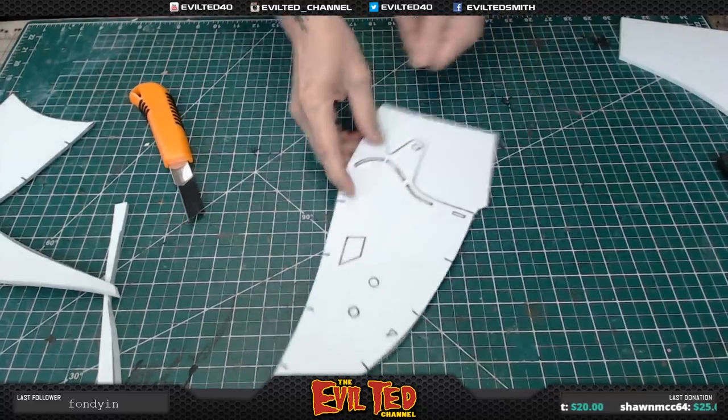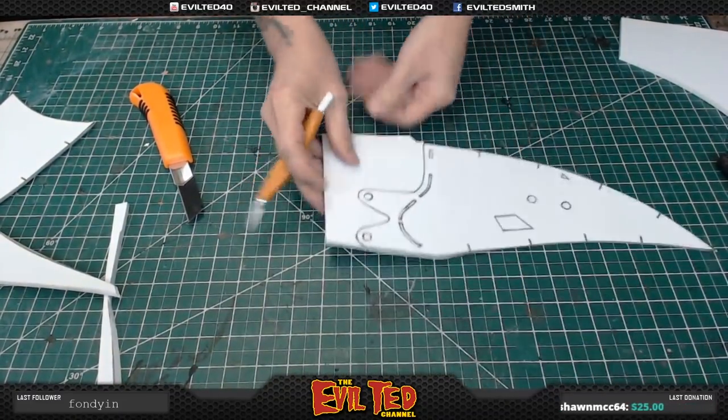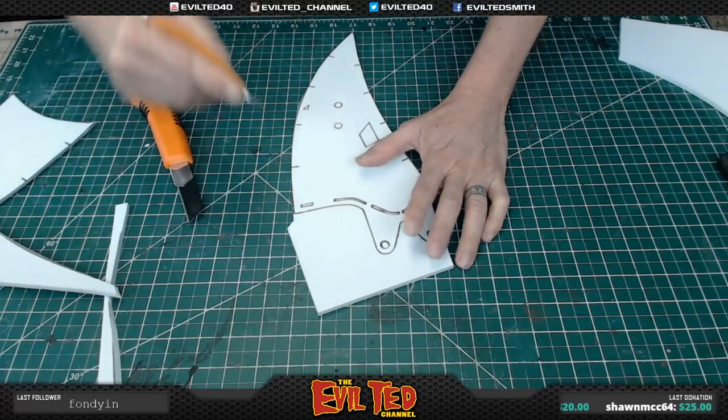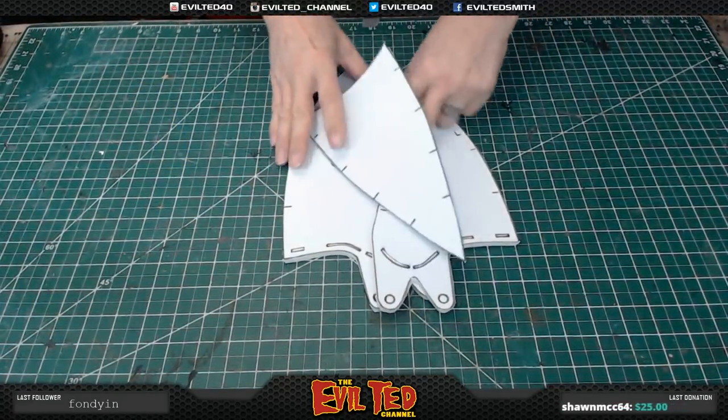For cutting the 90, I like to use an X-Acto blade because there are some tight little curls in here. Just take the knife along the edge like so. All the parts are cut out — got my bevels.